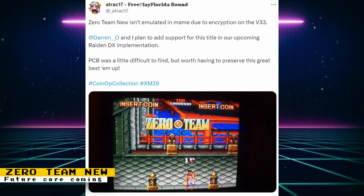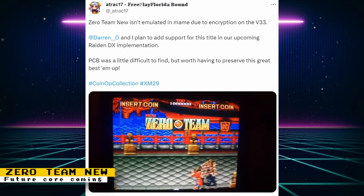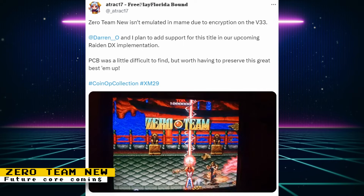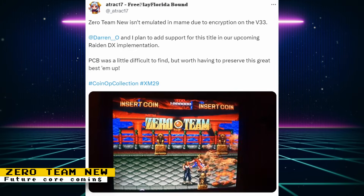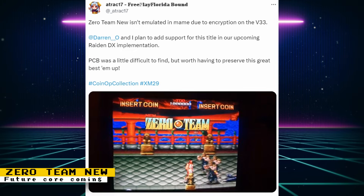Darren O and Attrax 17 are planning to add Zero Team New to their Raiden DX implementation. This game isn't currently emulated in MAME because of some encryption on the V33 chip, so it's great to see it getting preserved.